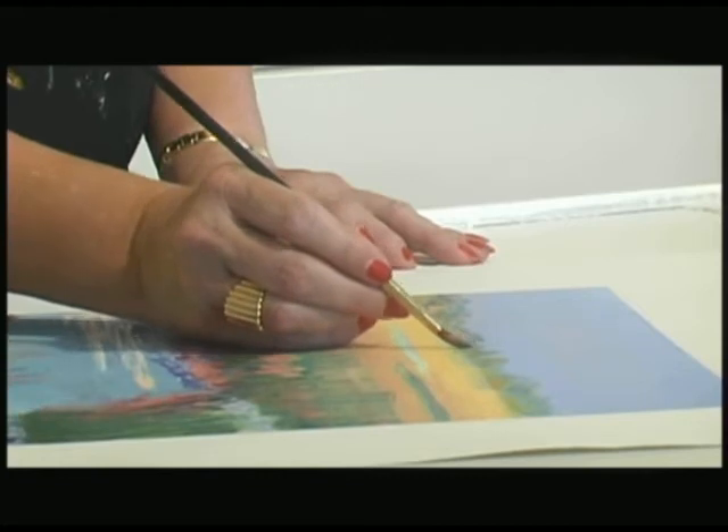And then one day it just dawned on me that I didn't have to wait for a mistake — I could just do this from the beginning and plan it. From that day forward, all of them have watercolor.